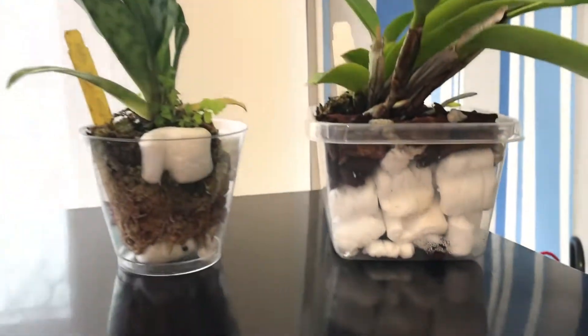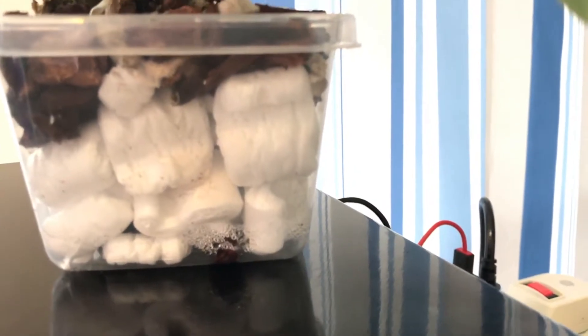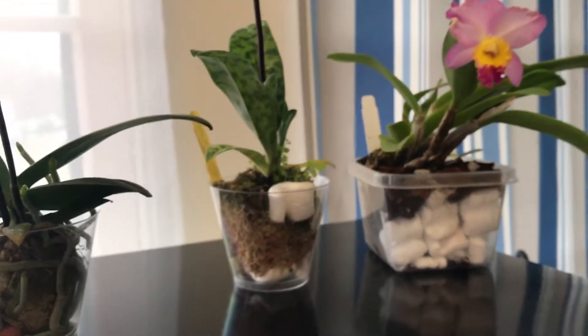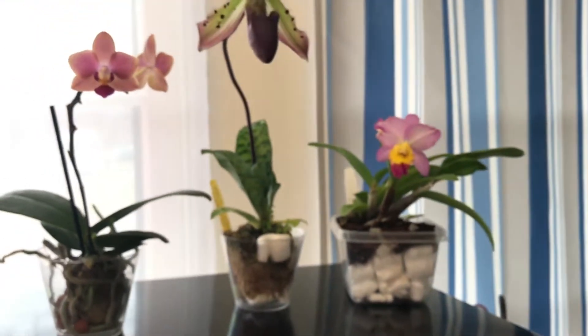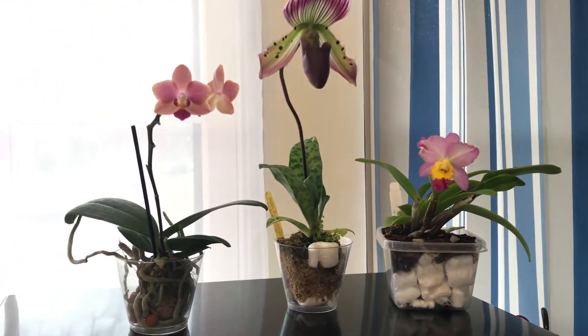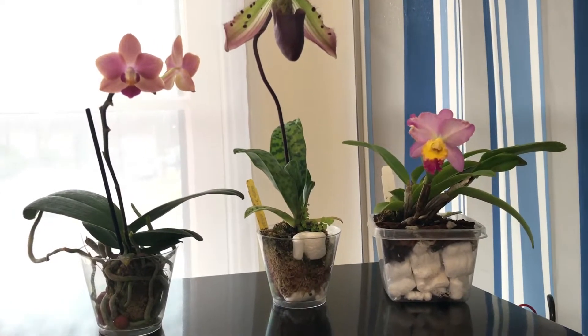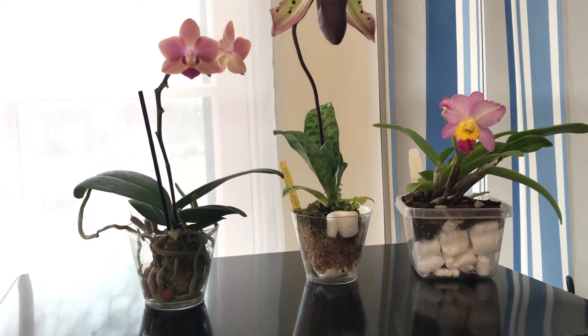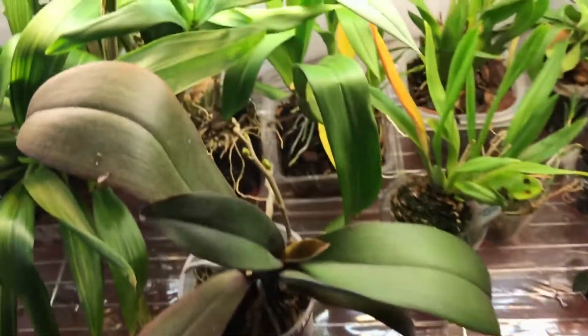You can see some condensation going on here, but that's actually a good thing because I don't have to water it. That's pretty much it for these guys. So this is a spike update — I just want to start off with the Phalaenopsis.